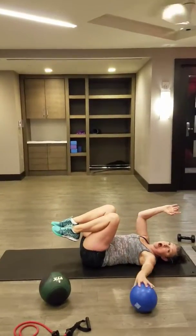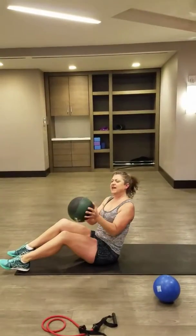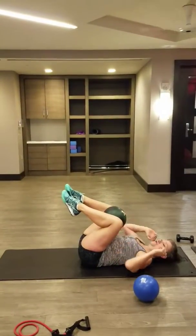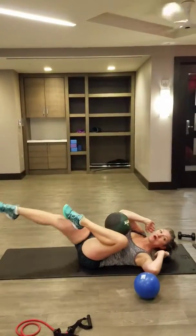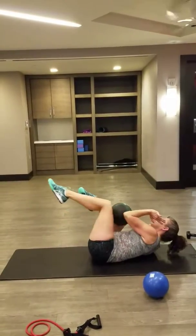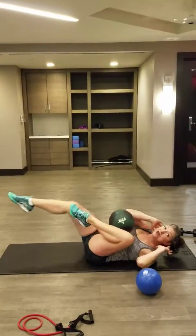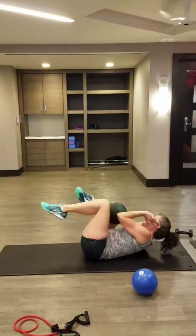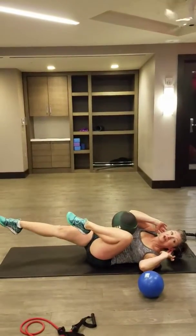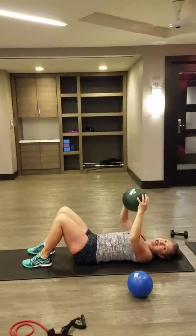Now, moving on, once you've worked the abs, you want to use a weighted ball. This one's only eight pounds, but you can start as small as four. You see I have to breathe more because it's weighted, and I'm really working those abs. I'm telling you, this is the best six-pack abs workout you can do for yourself. Do Queen Fitness. Have a great day.